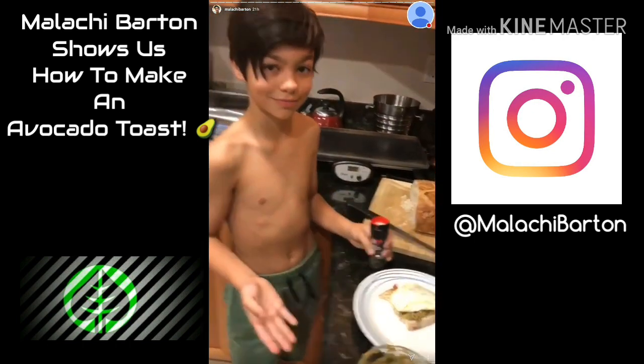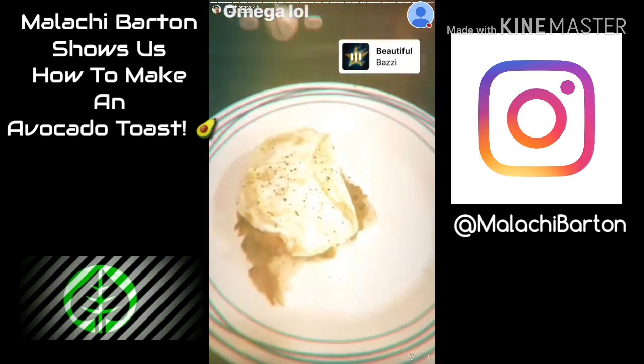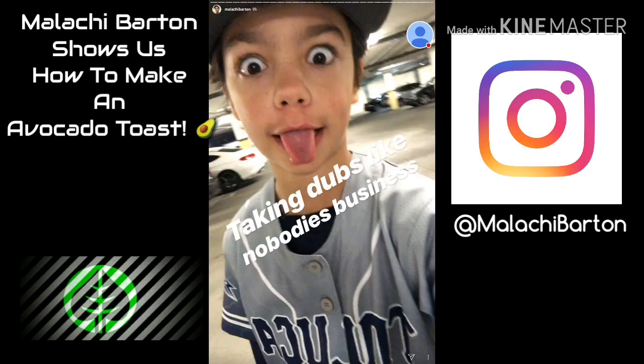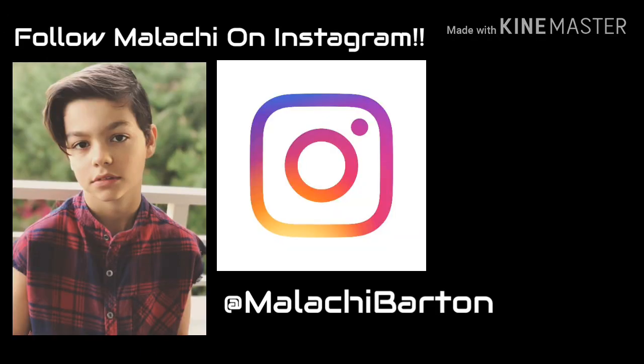Beautiful, beautiful, beautiful! I love it, looking real good. Egg is done and we're stopping it off here. Beautiful, beautiful, beautiful — yeah, yeah, yeah, yeah! Let's go!